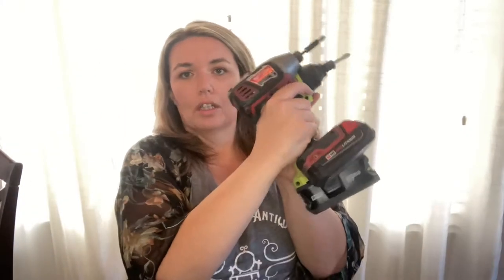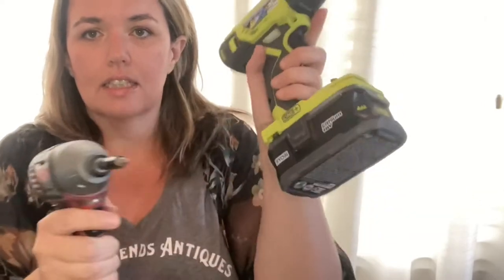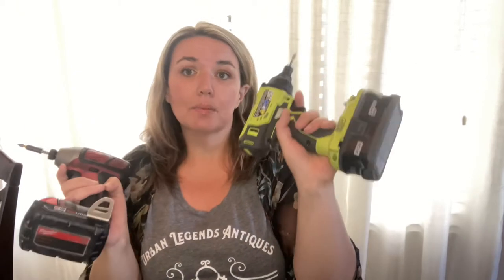Same thing goes for our drills. These are the different drills. This one's a little bit bigger than this one. This smaller one fits in my hand really well; this other one doesn't, and it's heavier too — a lot of pressure on my wrist. I don't like to use that one. I use the smaller one when I'm drilling into the walls.